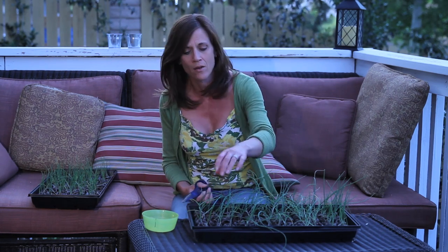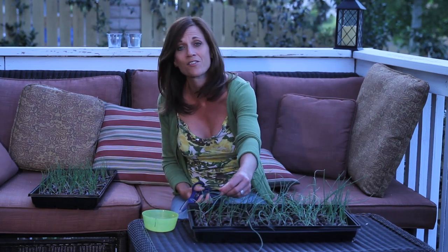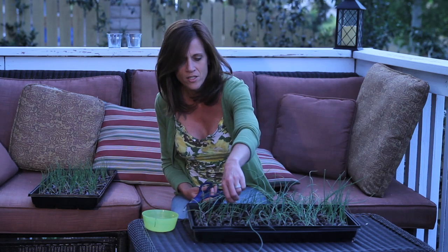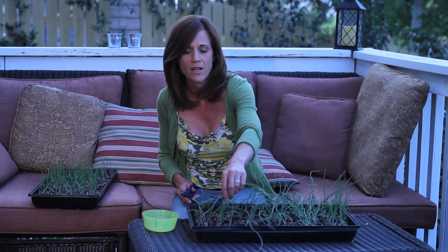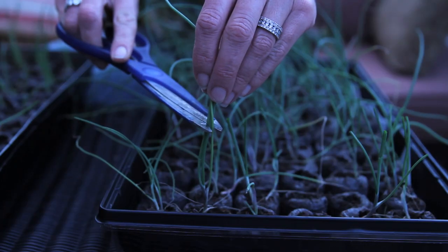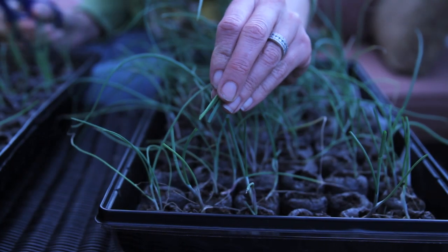Something I also like to do is trim them down once the leaves get pretty tall and start to flop over, which mine obviously are way overdue for a little haircut. So that's what I'm going to do today. It's just something that kind of helps your onion seedlings stand up straight and tall. I'm just going to cut them to about three inches in height.